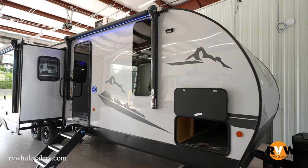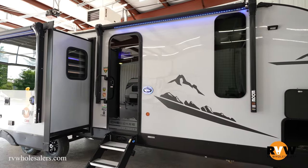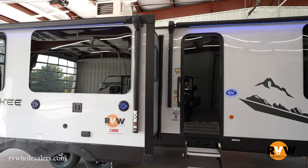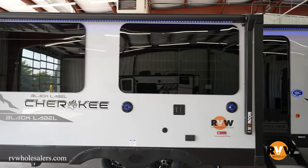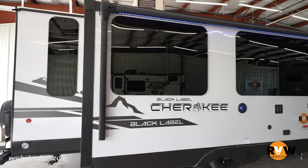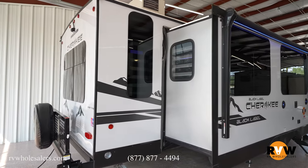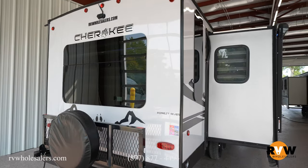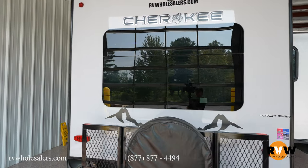This unit has the Black Label package, which includes solid surface countertops and a couple of other amenities. A big one is fiberglass on the unit. This is a rear living setup with two recliners, a dinette on a slide, and a big kitchen slide right across from that with the entertainment center on it. Those two opposing slides really open up the living quarters. The unit is about 7,100 pounds dry — very lightweight friendly — and comes in at 33 feet, 2 inches overall.